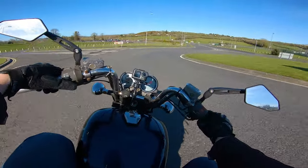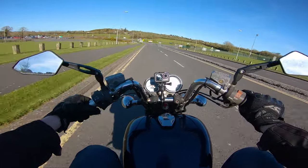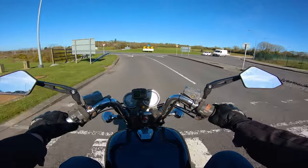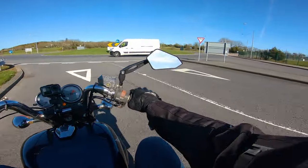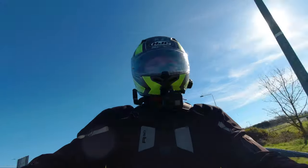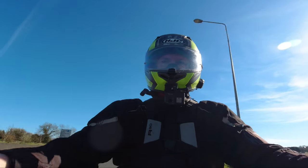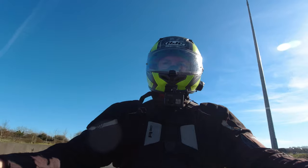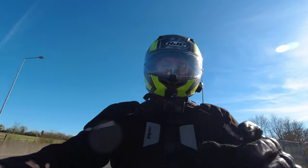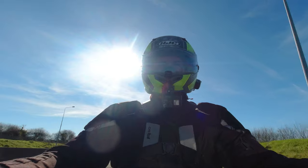I'd like to point out a couple of modifications I've made to this bike. On the back I have Hagon shocks, which are sprung for my weight, which does make a difference. On the front I have a Fastech fork brace and also Hyper Pro springs, which again are sprung more for my weight. There are definitely a couple of differences to note from this Super Magna to another one, but in the main this bike is a stock machine.